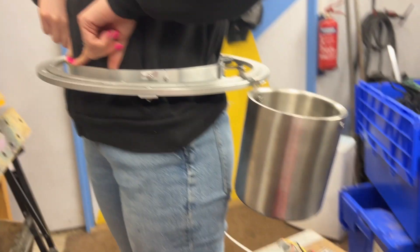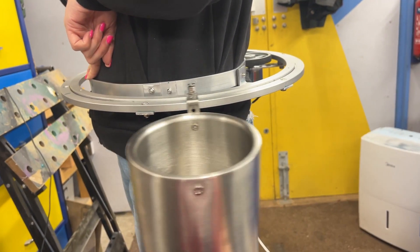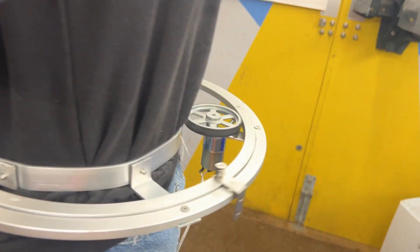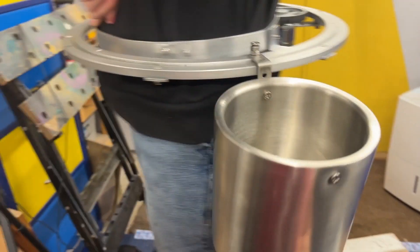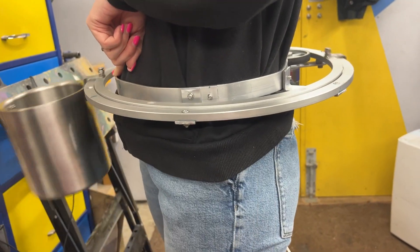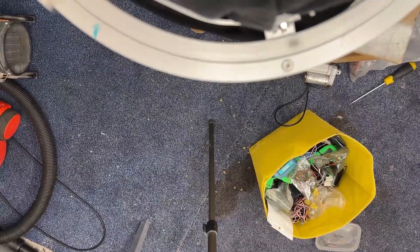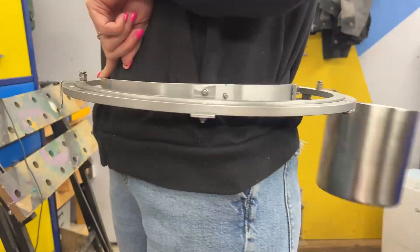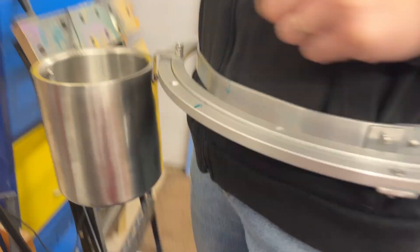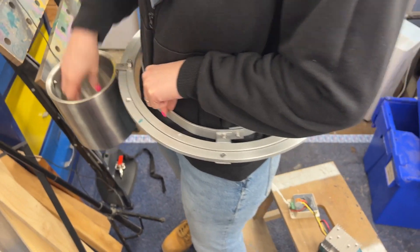Ruth, what are you wearing? Wearing a nacho belt! This is our first little test to see if things are going to spin without getting stuck. Let's turn it on slowly to start with. It's spinning! There's the nacho bucket — hello, nacho bucket! Watch your fingers. Let's turn it up a little bit. It's spinning! Let's see if we can stop it so you can grab it. Perfect. I think it needs more buckets and some sauce dispensers.